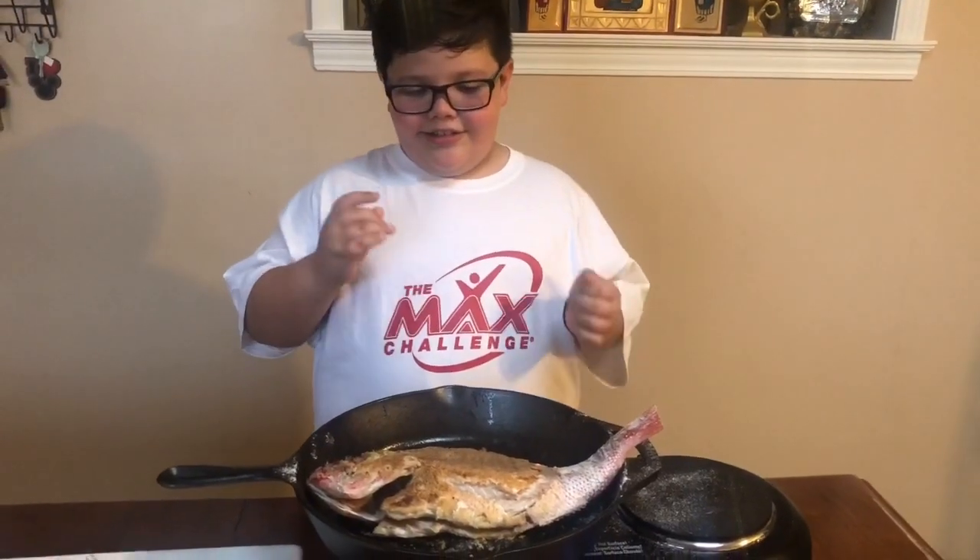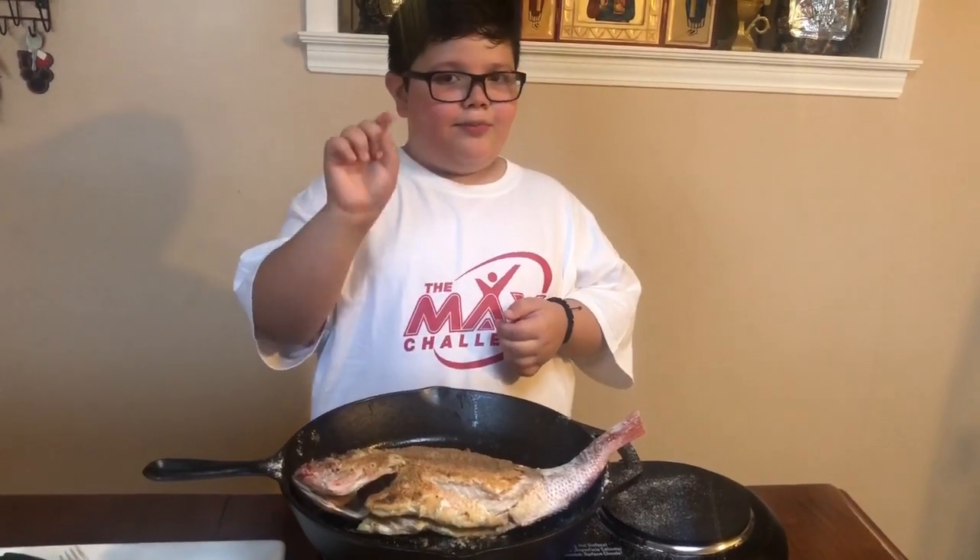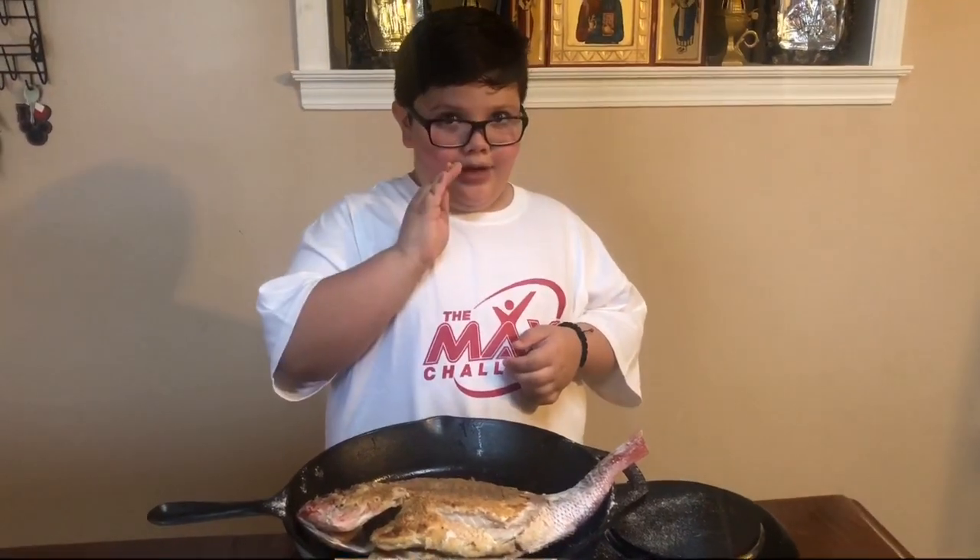Behind the scenes I couldn't flip it, so someone flipped it — my agent or my mom.